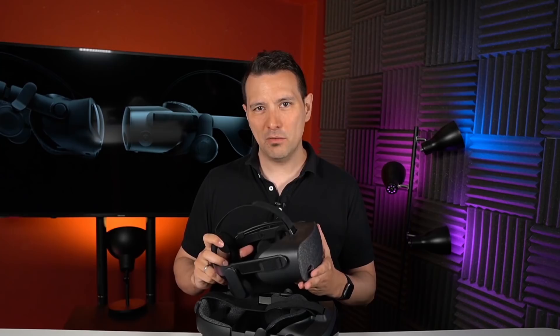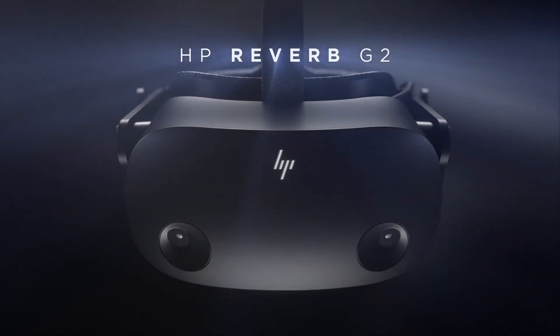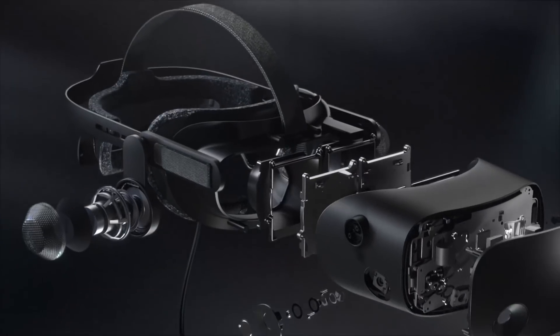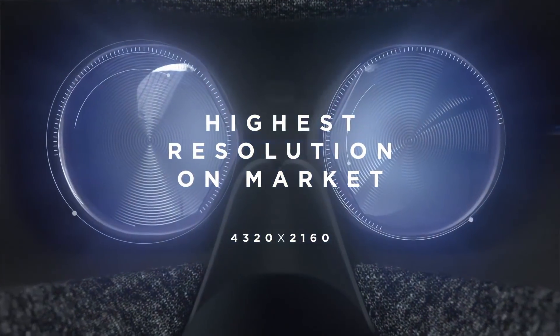So let's talk about the HP Reverb G2. The HP Reverb G2 is going to set you back $599. It comes with a very high 2160x2160 pixels per eye display, and this time according to HP the displays have been improved. Before there was a problem of perceived MURA, something that would jerk you out of immersion, but this time that problem has been fixed. The contrasts are supposed to be better and the brightness is going to be higher.